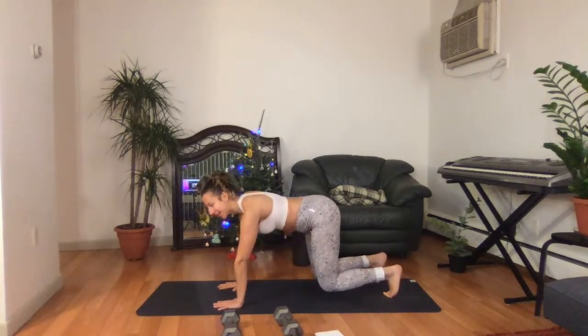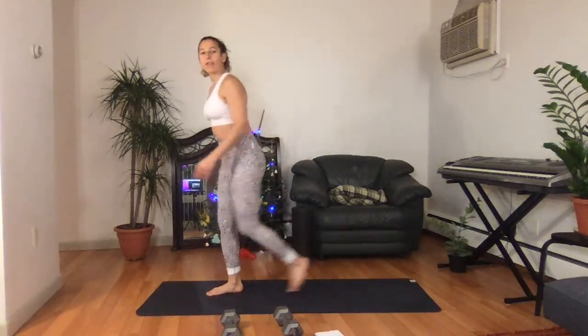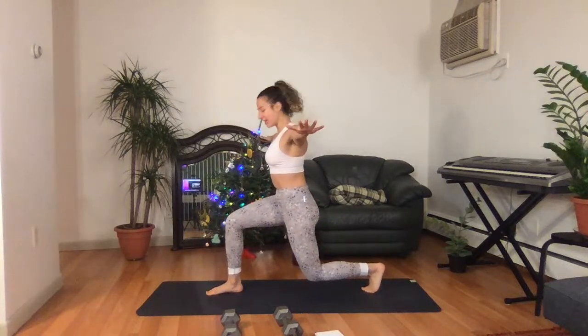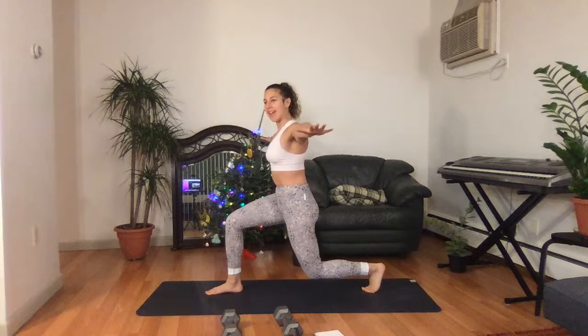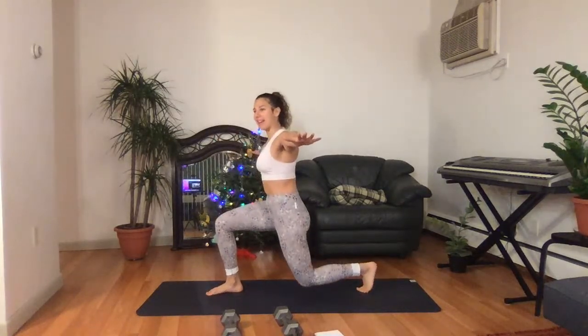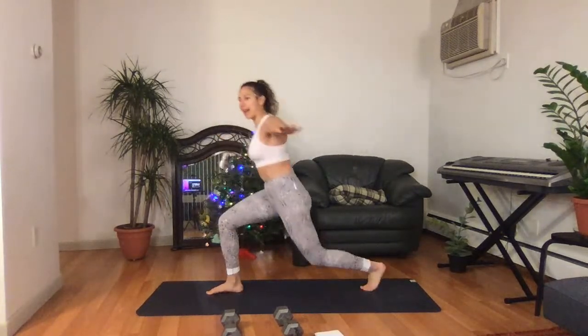We're going to come up to standing in five, four — nice and proud — three, two, one. Come up to standing. Right leg forward, left leg back. Hold your arms out to the side. Give me a nice lunge. Knee stacked behind your toes and I'm bending that back leg. Going to come up to standing and then step that left leg back again. Up and back. Up and back.